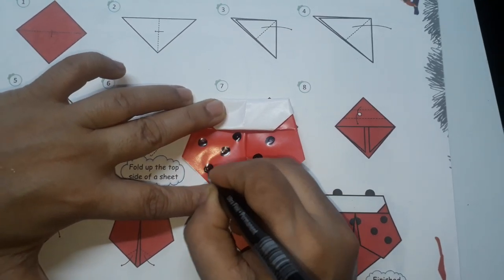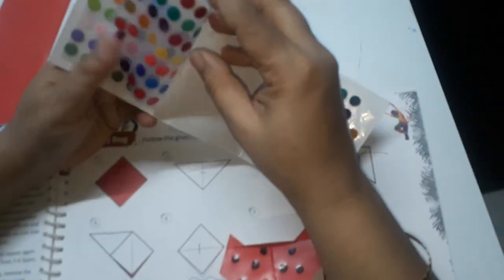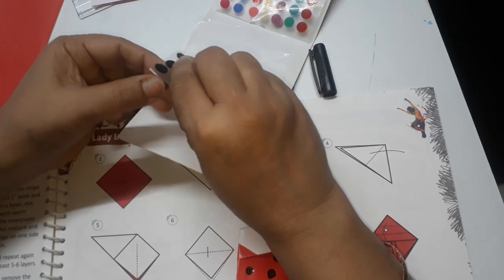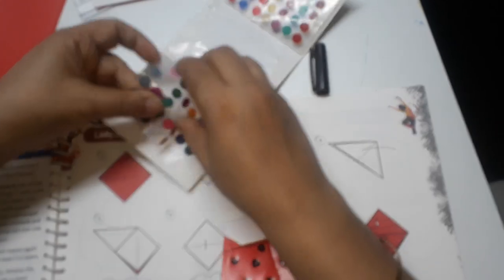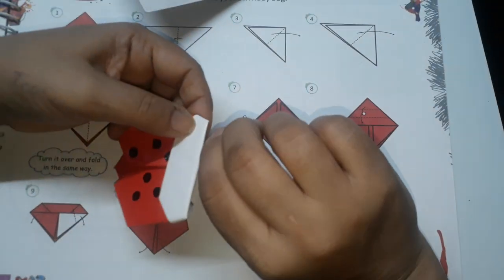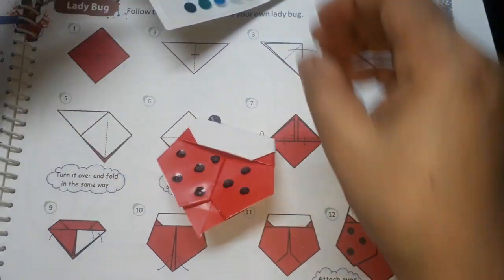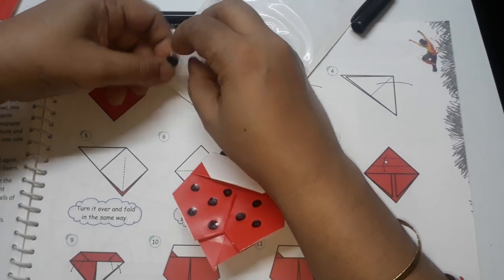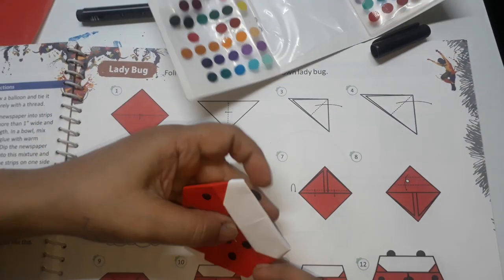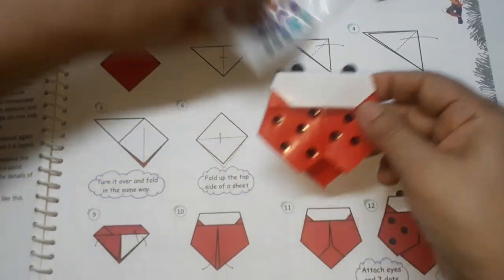So I don't have wiggly eyes, so I will use black dindi or any colored dindi. I will use these two dindis. If you have wiggly eyes you can paste those wiggly eyes like this. So the ladybug is completed.